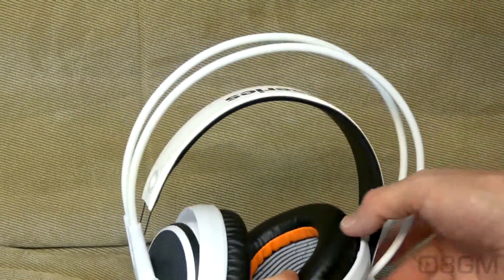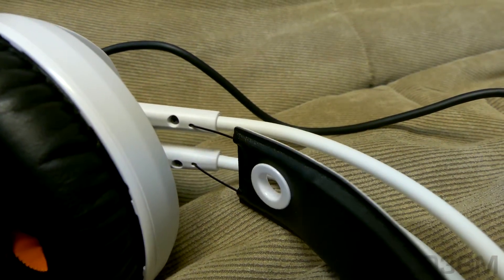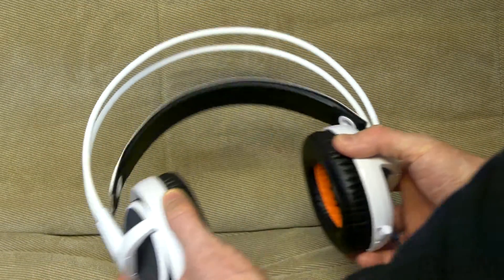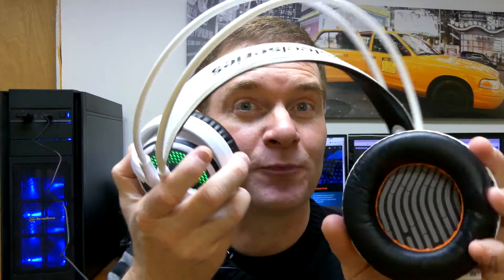The cushions are comfortable so you should be able to wear this for many many hours. Speaking of comfort, they've got an auto adjusting headband and they're not going to pinch your head. You might be a little concerned that this headset is very fragile since it looks so pretty — well that's not the case at all. Rather it is pretty darn durable, and it feels really comfortable.